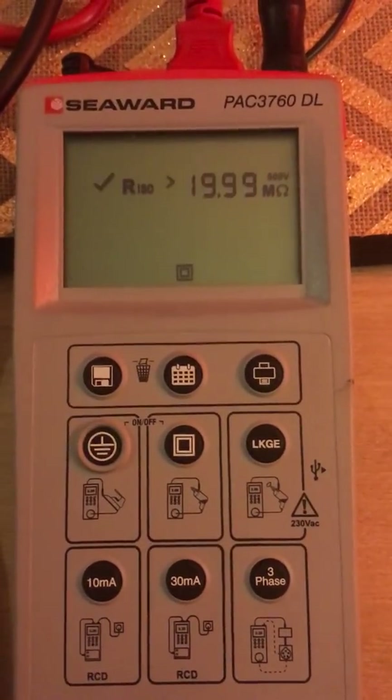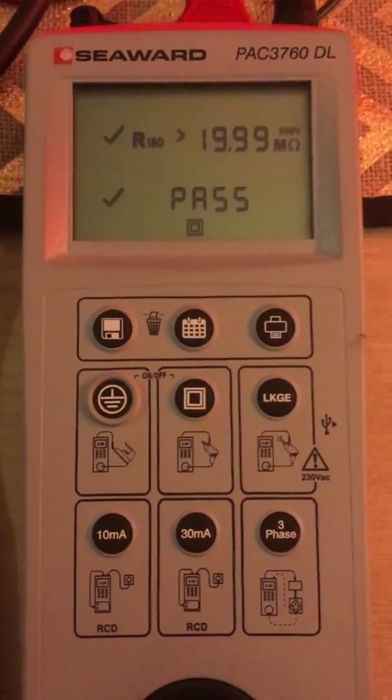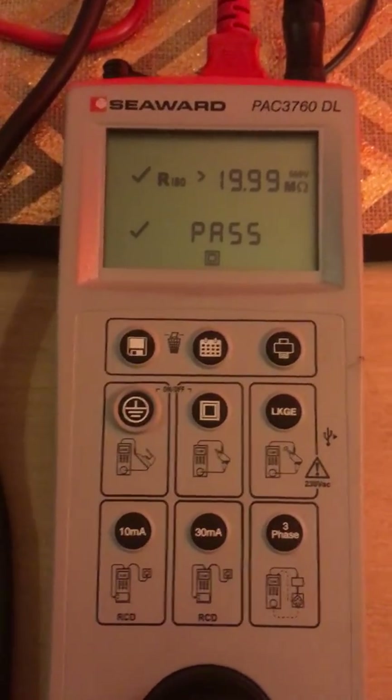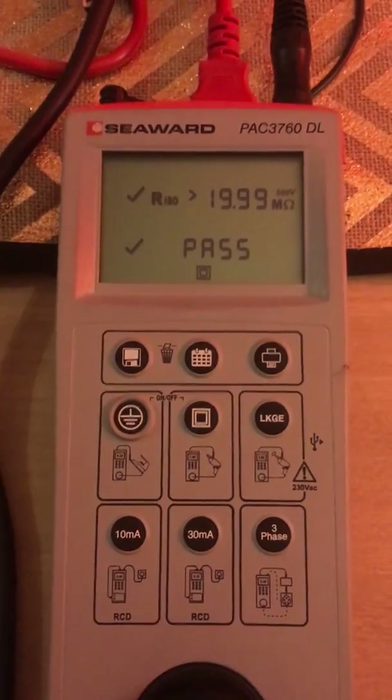As you can see, it's going through its relative cycles. And it has passed. Now unfortunately, most appliance testers will just leave it at that. But there is still one more major test that is required: a leakage test.